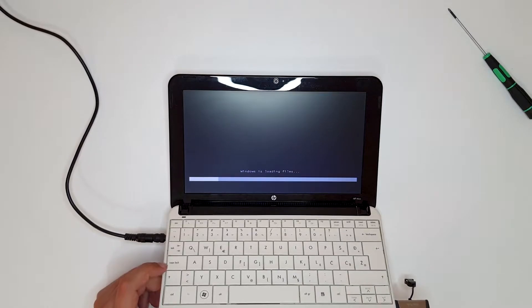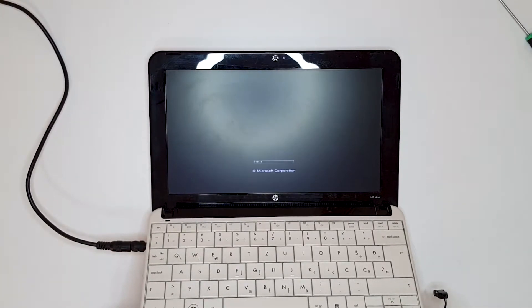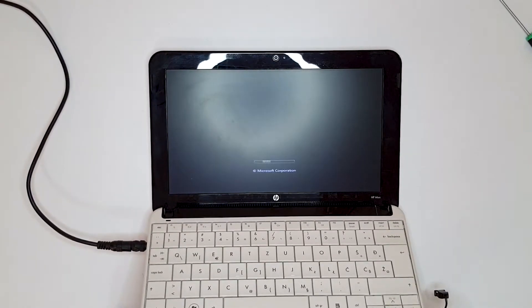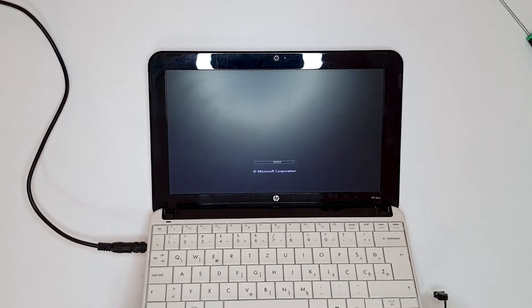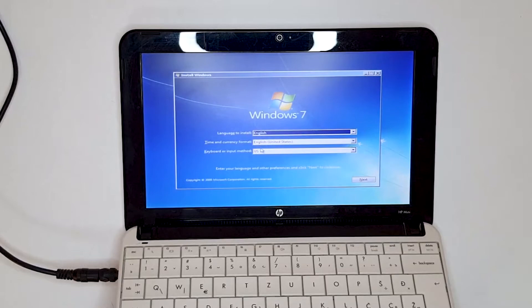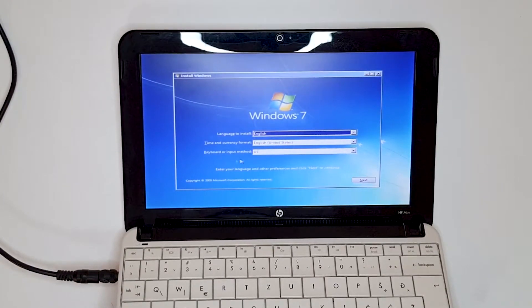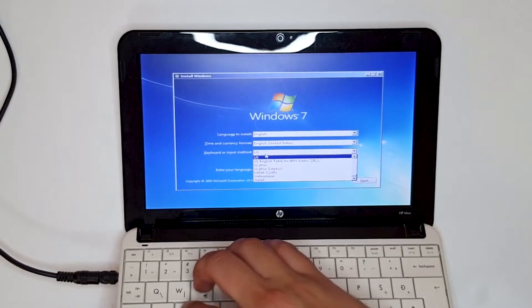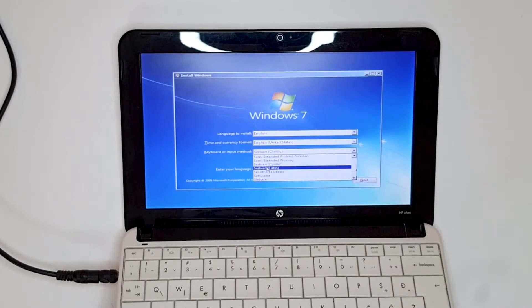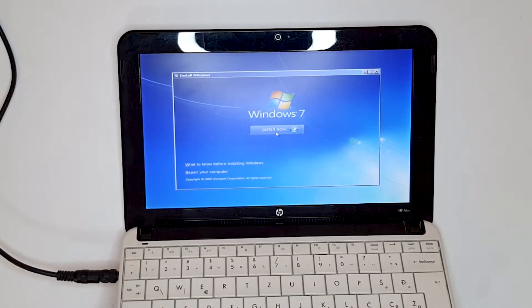It will now boot from the USB. Microsoft Corporation — I don't remember the last time I installed Windows 7 on a laptop, it's been months. Language to install: English. Time and currency format: English. Keyboard or input method: Serbian Latin. Click Next.